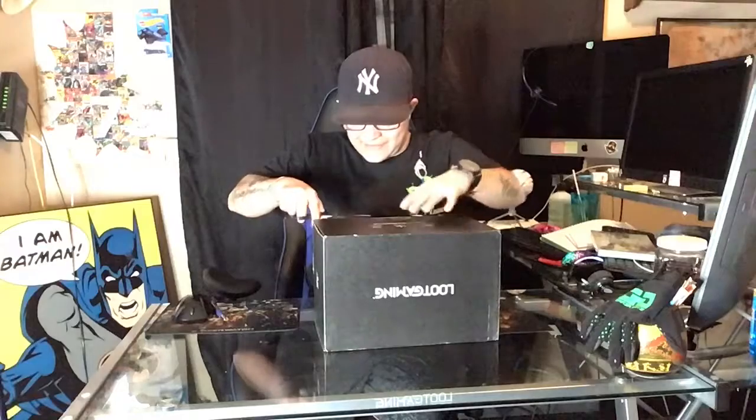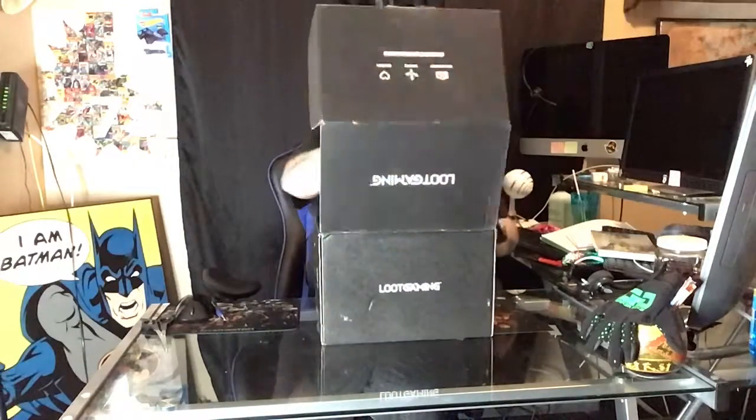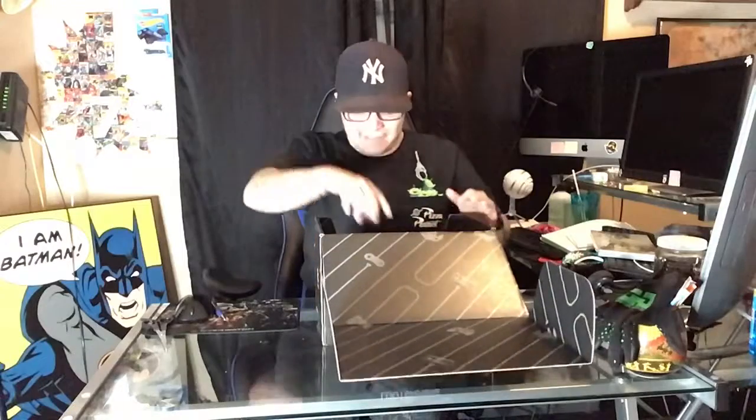So let's go ahead and get this open. I got no knife today — I left it over there where I did my chair unboxing. Alright, so here's what we got.